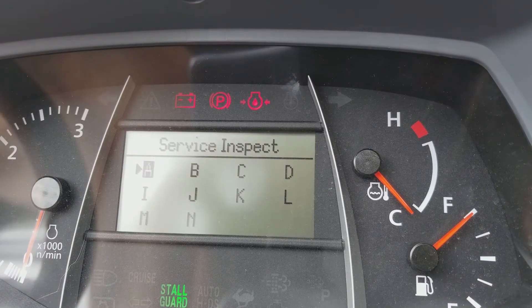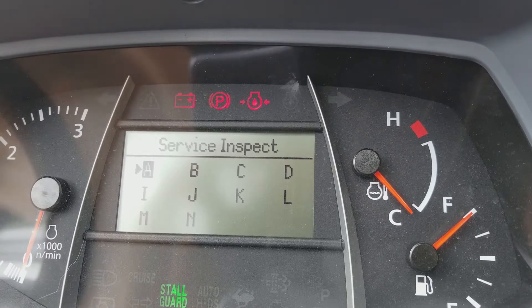We get the service inspection menu, then we're going to press the display mode switch — the buzzer is going to ring every time we do this and it's going to move down. We want to go down to J, Juliet.